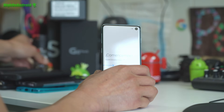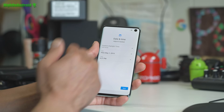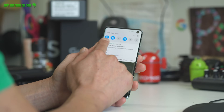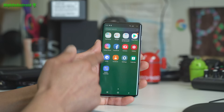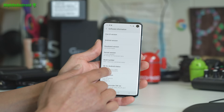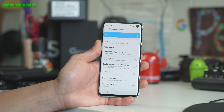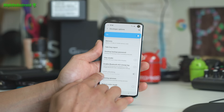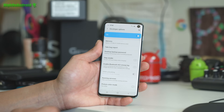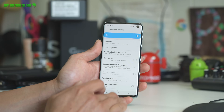Once booted, go ahead and sign in normally and connect to Wi-Fi. Once connected, we're going to do the same thing again. Go into Settings, About Phone, Software Information, and hit the build number five times. Once Developer Mode has been turned on, go to Developer Options. You should now see OEM Unlocking grayed out — if it's grayed out, you've successfully unlocked the bootloader and we're ready to go.